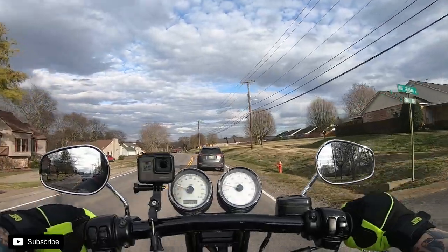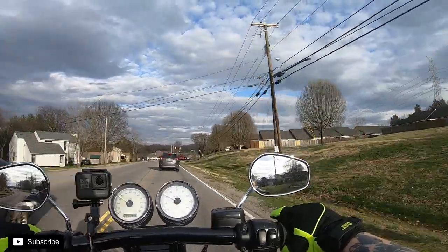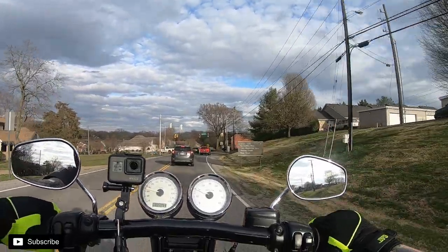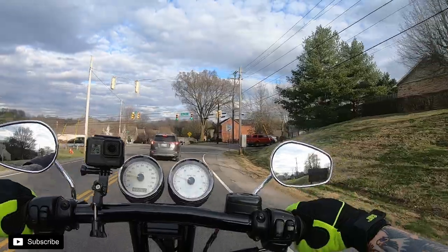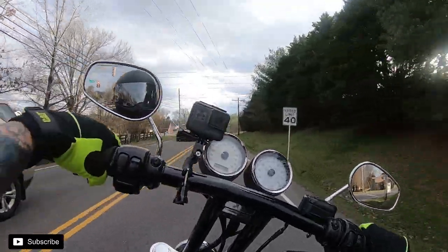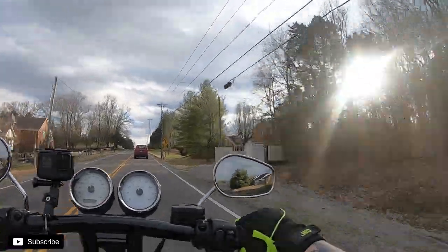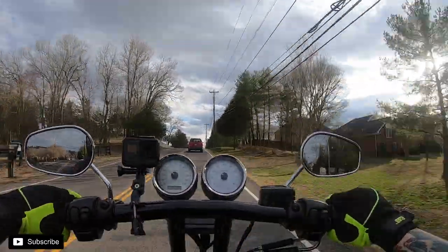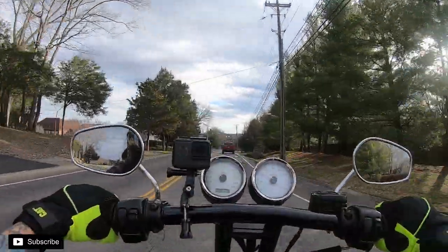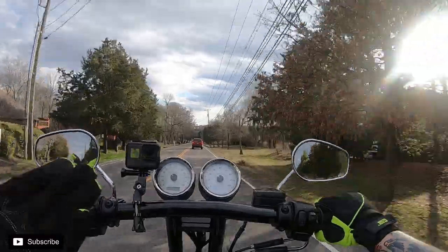We also got the GoPro Hero 2018 figured out. At my last motovlog I just kind of threw it together, but now I've turned the wide angle back on — I normally shoot in wide. For some reason it looked really close last time, so hopefully that looks better.